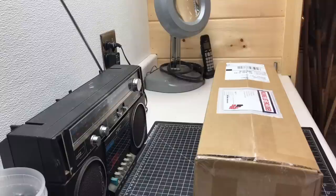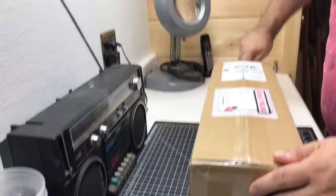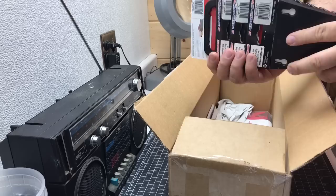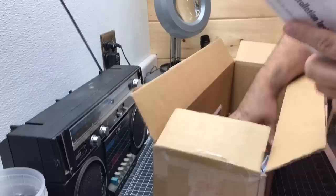Got my package here from Ernst Manufacturing. Let's see what we got inside. We got these wrench rails, and now we got these larger magnetic wrench rails.